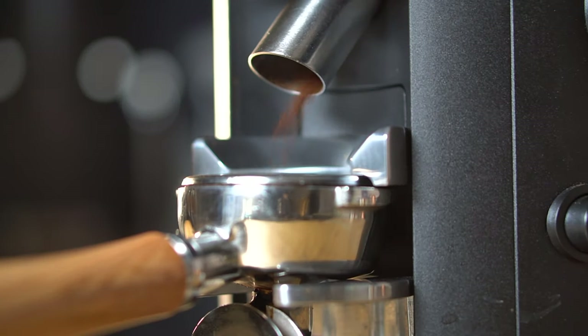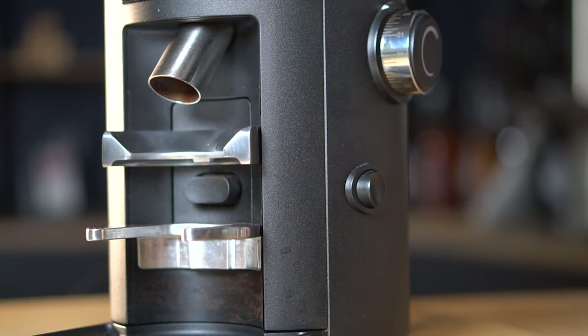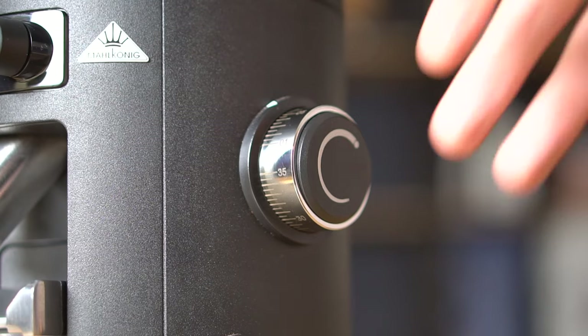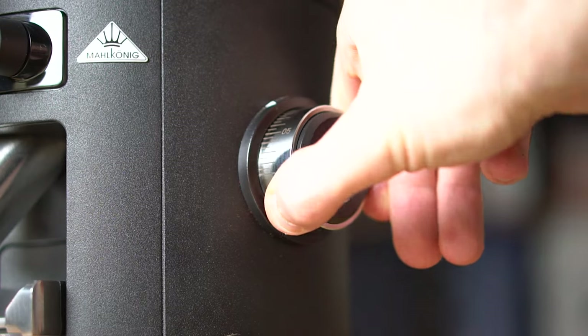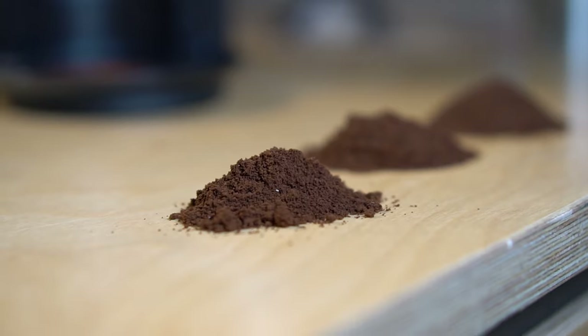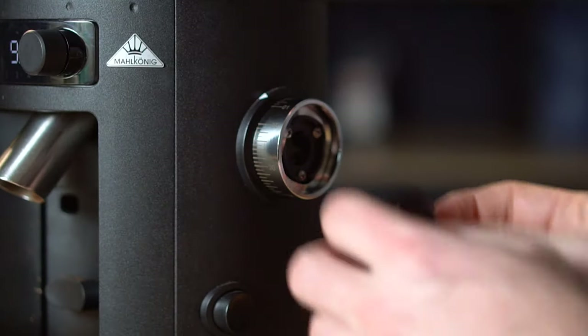You can choose to grind straight into the portafilter or into a dosing cup, depending on whether you're grinding for espresso or filter coffee. To swap between either option, all you have to do is press the button on the side to remove the portafilter fork and swap in the base plate. You can adjust the grind size with the stepless knob on the right-hand side, with numbers from 1 to 35, covering everything from espresso to French press and cold brew. The grinder is calibrated at the factory to be around four steps coarser than where the burrs touch.